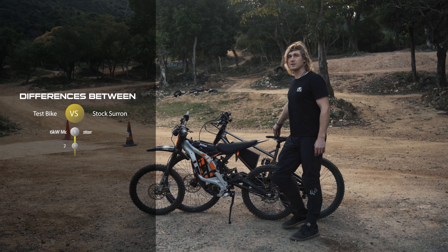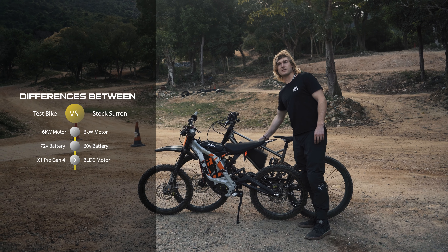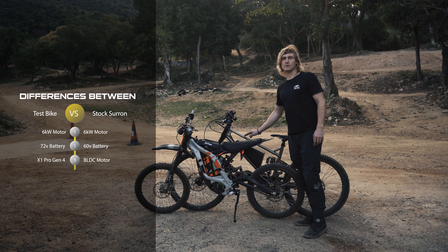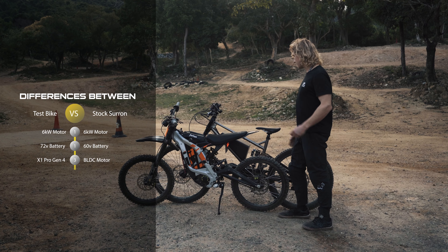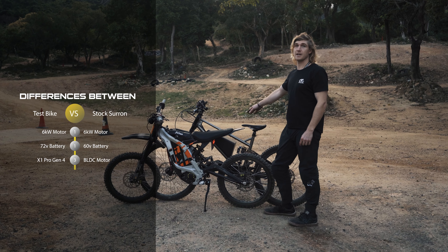Then we have one of our test bikes mounted with a 72 volt battery — it's 20s 4p, so we're able to draw about 8 kilowatts out of it for testing. But it's still set to the stock settings that we sell the motor with at the moment. We use these two bikes as a comparison between stock Saron and the X1 Pro Gen4.